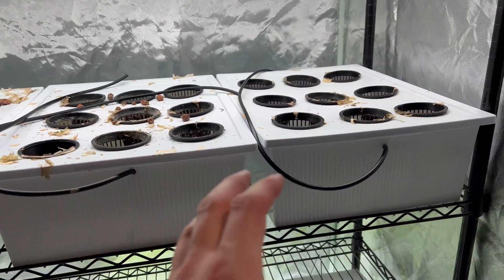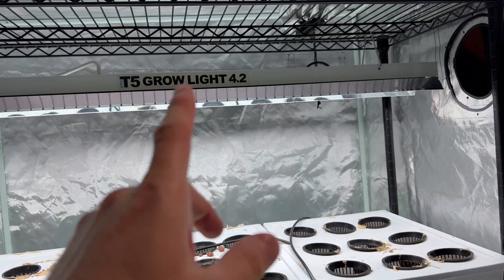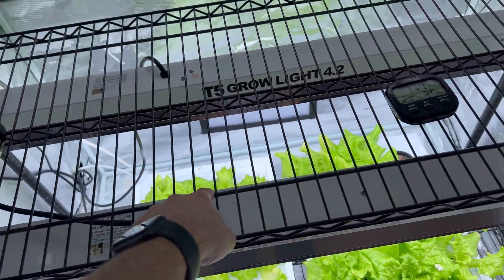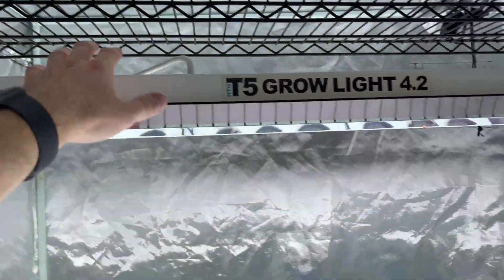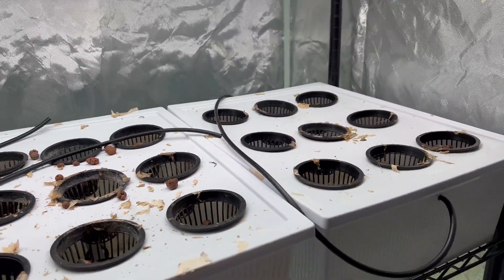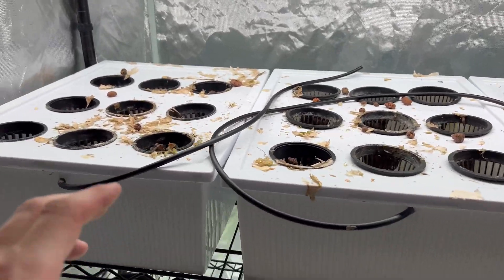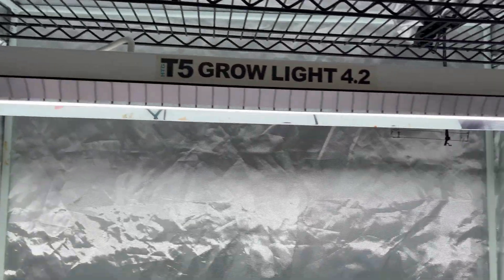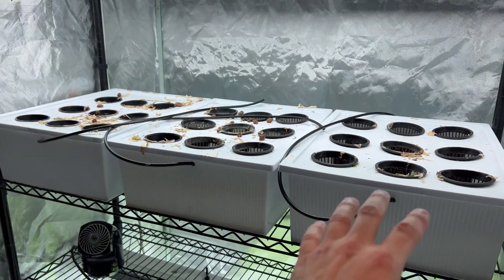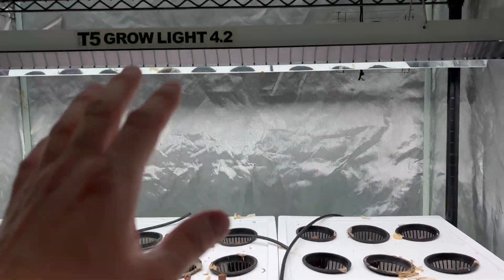Up here on the top tier I had a pretty large grow — all three reservoirs were full and doing well. I'm also running T5 lights that I've had for years, two of them, situated on the bars up top. But one T5 completely died out — I don't know what happened, a couple things just ran out of life. So I'm wondering: will one T5 spanning across the entire perimeter be enough light for good development and to maximize yield across the three reservoirs?